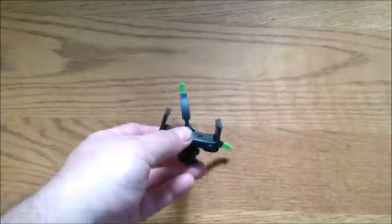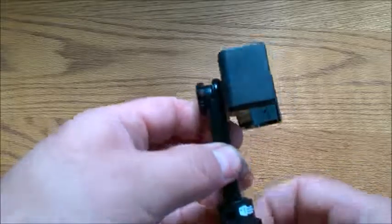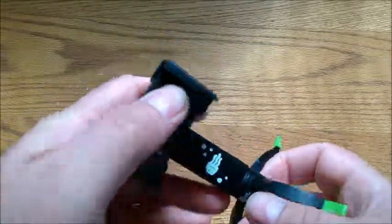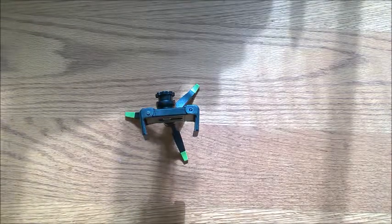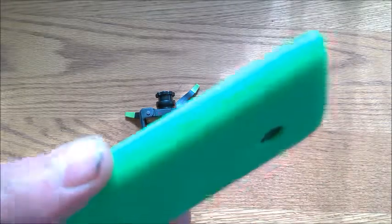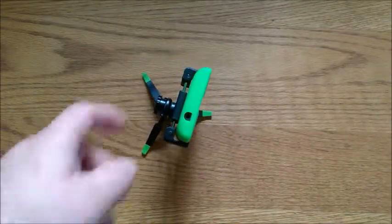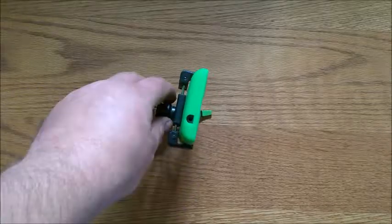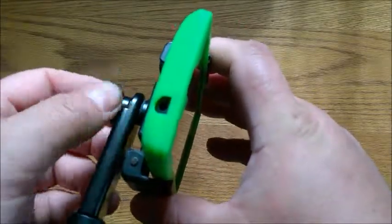There you go and you're ready to start shooting. You're probably asking why would you need something this small. Well, that's very simple — if you take a lot of pictures or video with your phone, let me put my old Lumia 520 in there. As you can see it's pretty sturdy and it's going to hold it up pretty good.